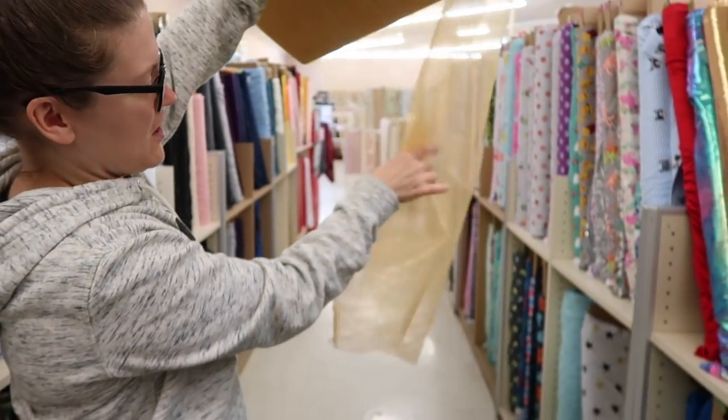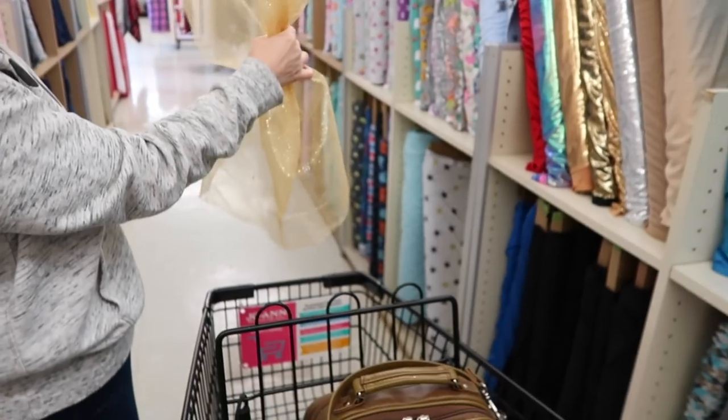My partner Sean is telling me not to bring the glitter tulle into the house, but it has to come in — I have to work with it. I'm thinking it's great for the top of the costume.